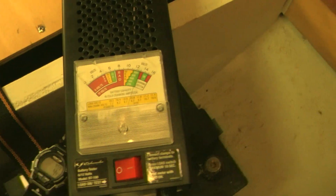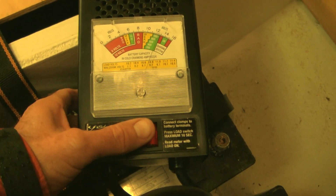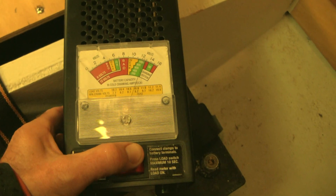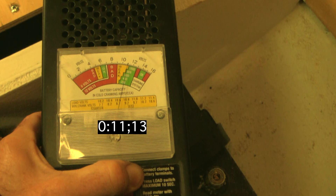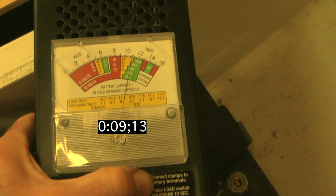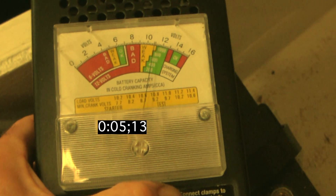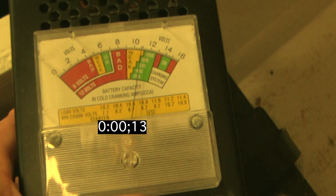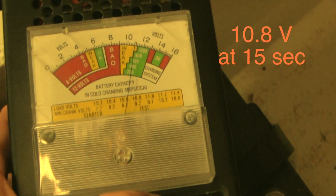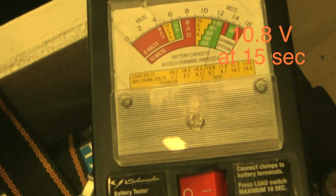Now we're going to do the second battery in the house battery series. I've allowed the carbon pile tester to cool down a little bit. This one reads 10.9 — it seems a little better.